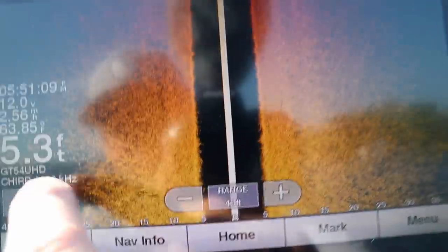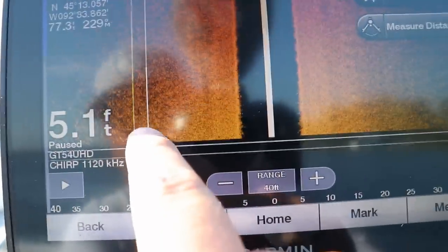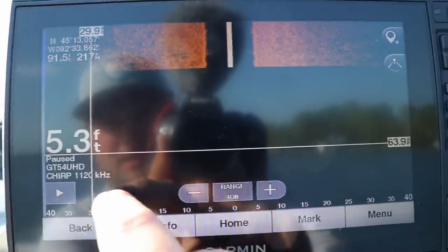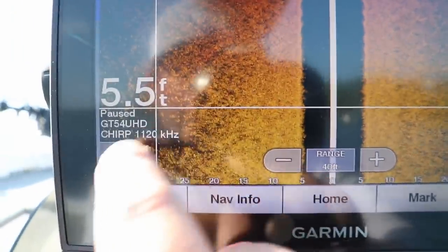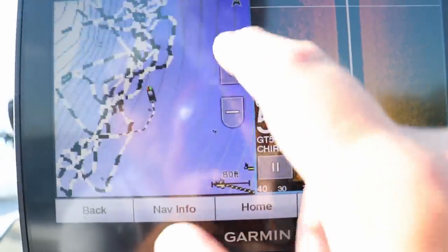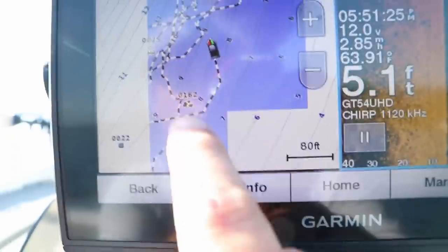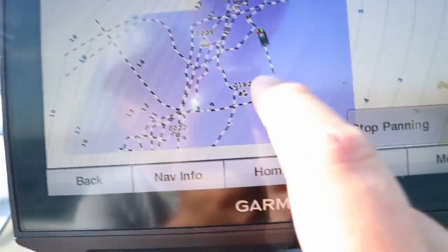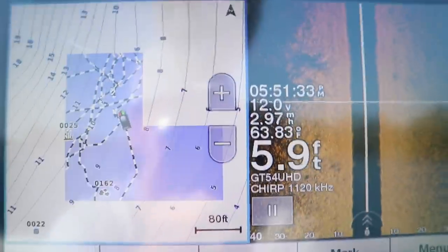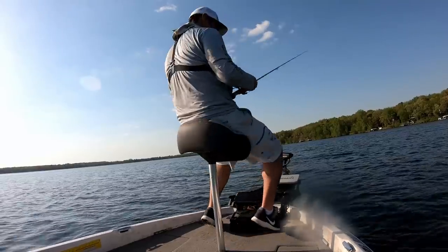Let's throw a waypoint on this one. I put a waypoint on this dark spot — we're going to navigate back to that. There's my waypoint, I apparently labeled it as a rock pile, but we'll navigate back to it and see if we can find some fish.